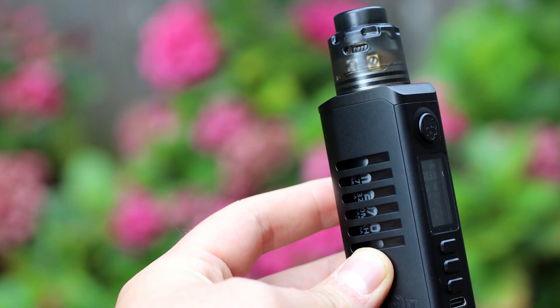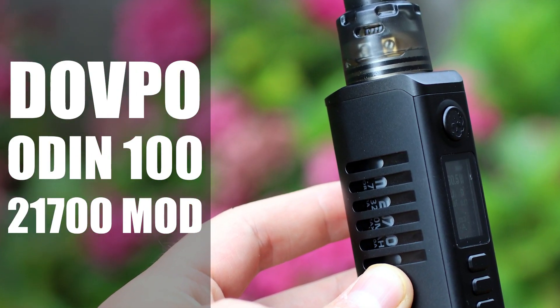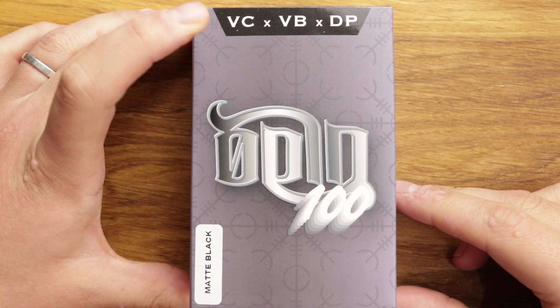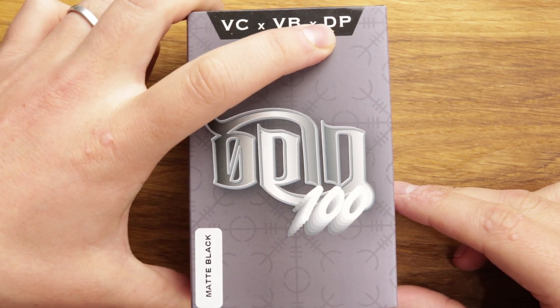The Odin 100 from Dovpo and the Vaping Bogan. Let's have a look. Here we are down low with the Odin 100 from Vapors Cloud, Vaping Bogan and Dovpo.